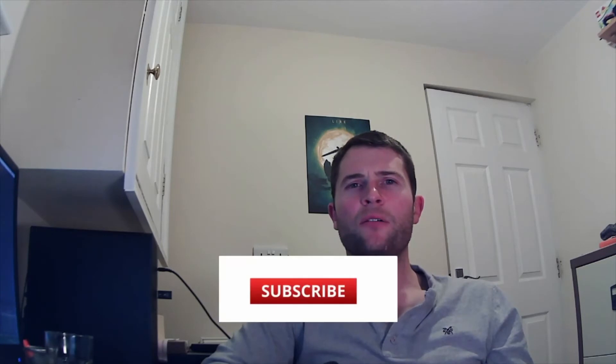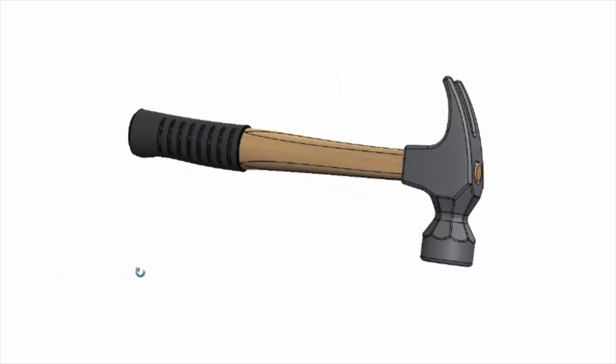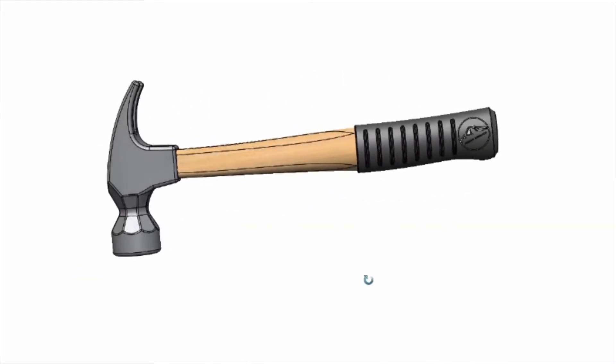Hi guys, welcome back. It's another week, so got another video for you. This week I've had a go at modeling a hammer that I found around the house, and it was quite enjoyable to be honest. Although it may look simple, there are a few tricky elements. There's going to be a two to three part series breaking down how I modeled each element — we'll look at the head, the shaft, and the handle, and hopefully you'll learn something along the way.